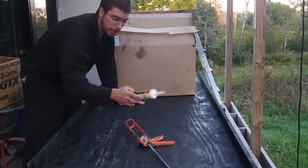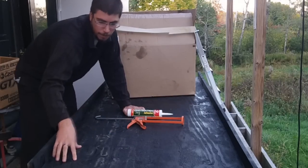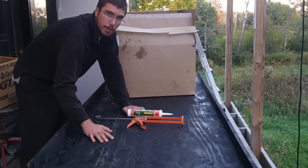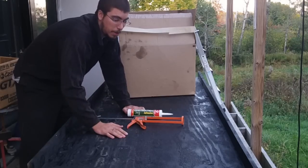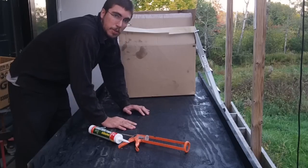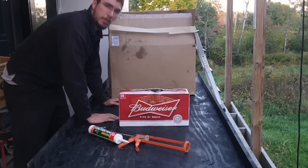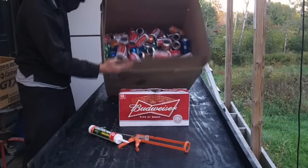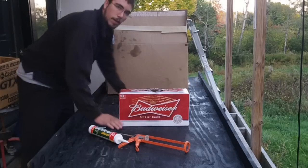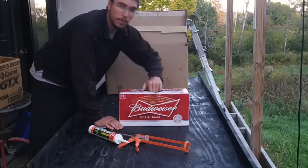We're going to use regular construction adhesive — this was cheap, about two dollars — with a caulking gun. You just lay the cans across and butt the next ones up against it. Some people go through the effort of gluing around the tops of the cans and sticking them together. If I had known just how much of a pain this was, I probably would have done this using the rain gutter method that some other people have done. This is how many cans I had to do for just this one project — an 18-pack's worth. I think next time I'll probably do the rain gutter method, but at least the cans were doable.